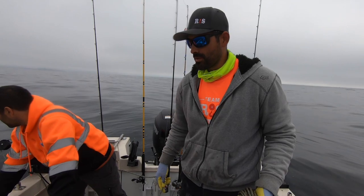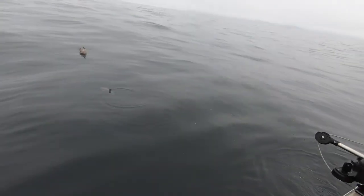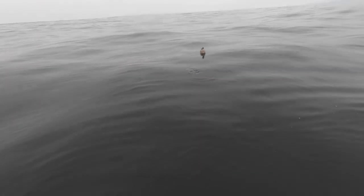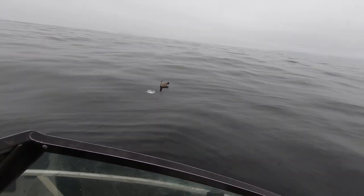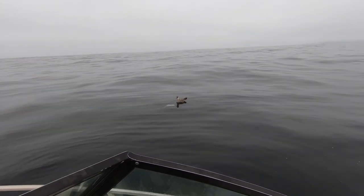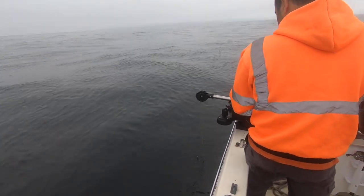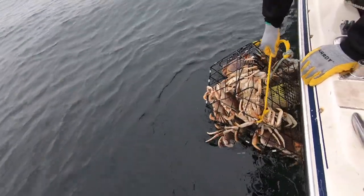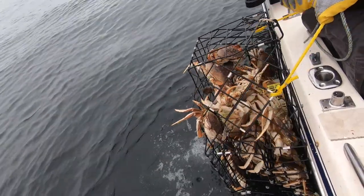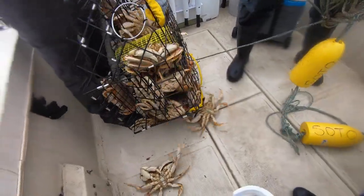I'm gonna go ahead and continue to pull the other pots and we'll see how it goes. Alright guys, here we're pulling our last pot with the Scotty line puller, and as you'll be able to see, we have about 20 keepers in this pot. The Scotty did pretty well — it wasn't struggling at all. As long as you guide the rope, it was pulling it really well.